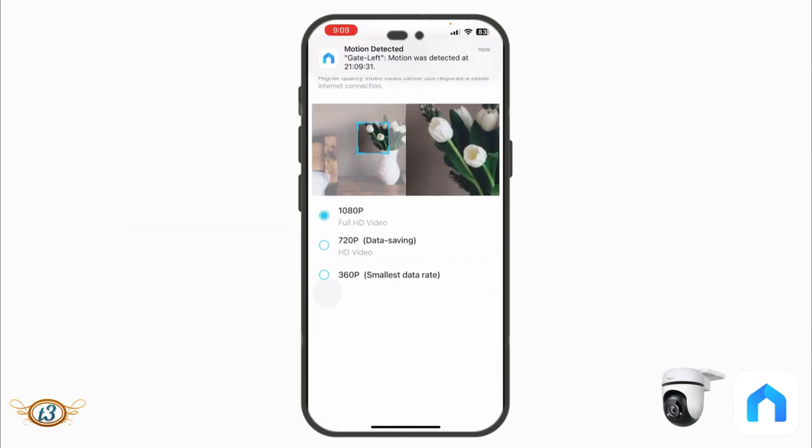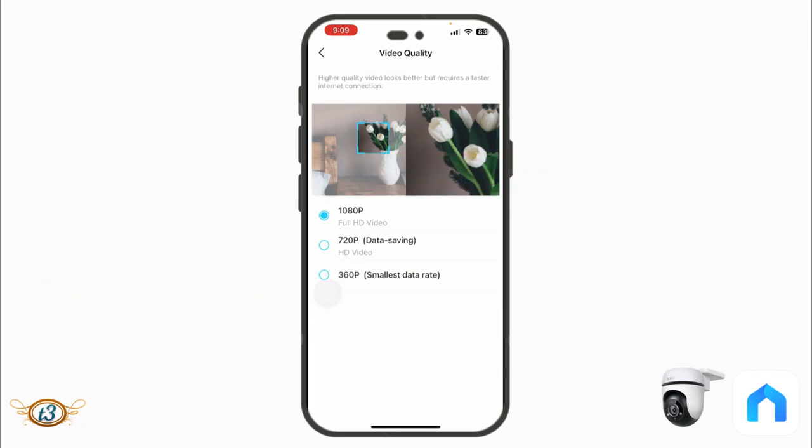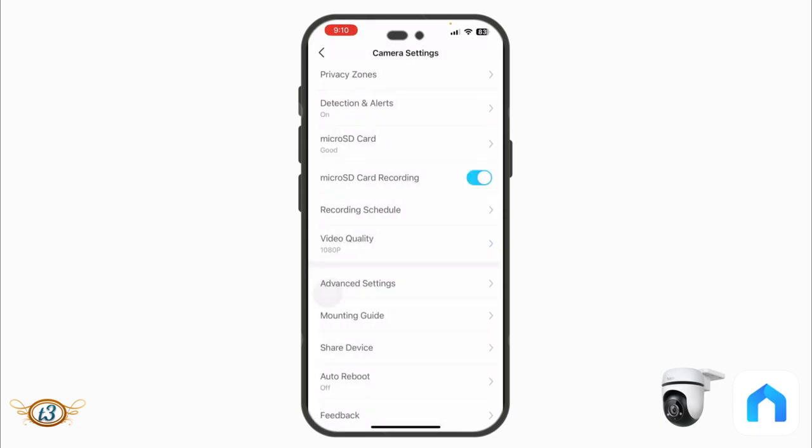Under Video Quality, the C500 offers 1080p full HD, 720p HD to save more space on the memory card, or 360p for the smallest data rate — easier to stream and uses very little space. However, 360p quality is too low to clearly see what's happening, so I wouldn't recommend it.